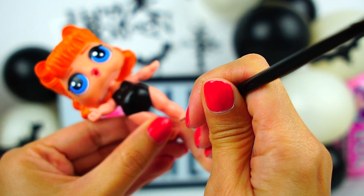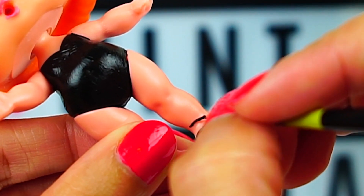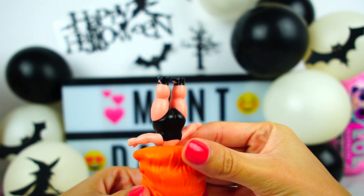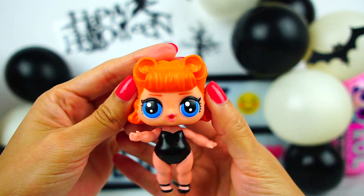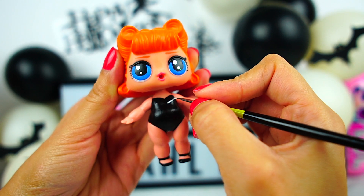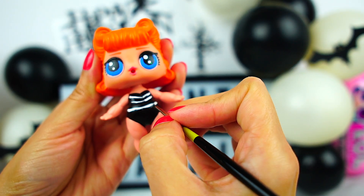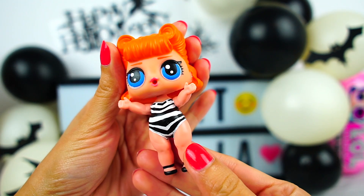Don't forget to paint beautiful shoes for her. Add a couple of lines to the swimsuit with white acrylic paint. We should have this result.